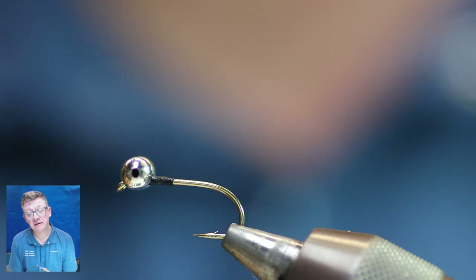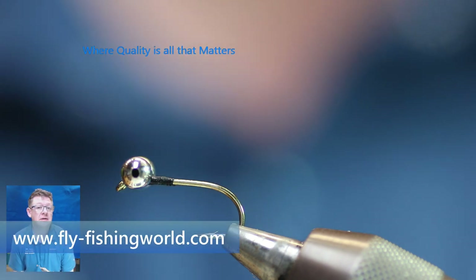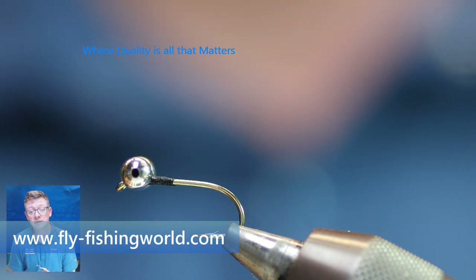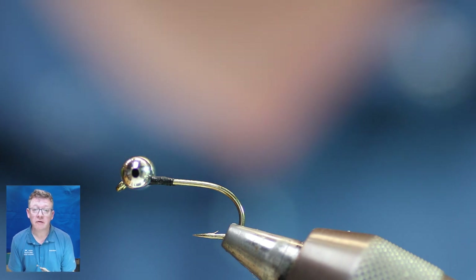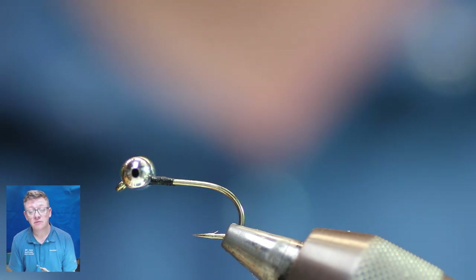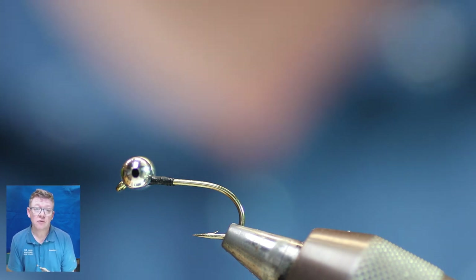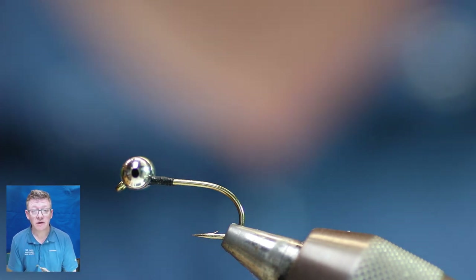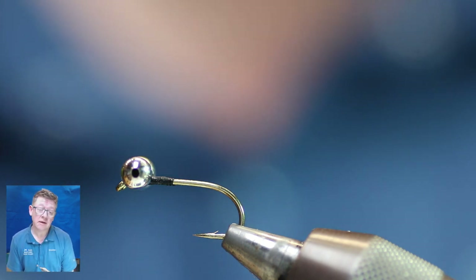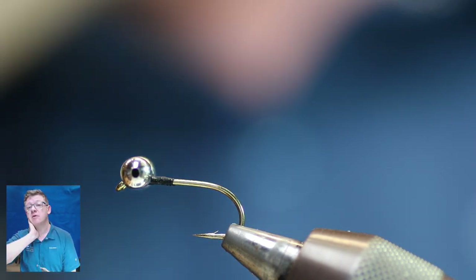Welcome to another Dave Downey fly tying video production where I'll be tying all my favourite patterns for you guys around the world, making it easier for you to tie these patterns and more enjoyable when you're catching lots of fish on them. All the flies I'm tying I do use myself or have used in the past — some are old patterns, some are new patterns.